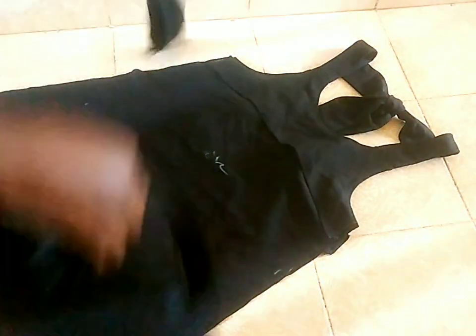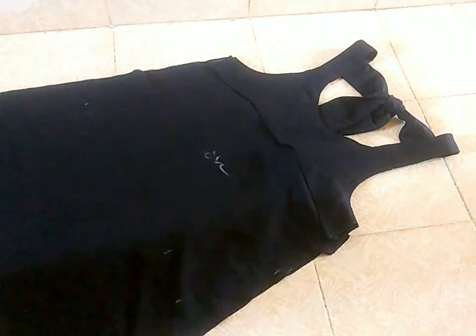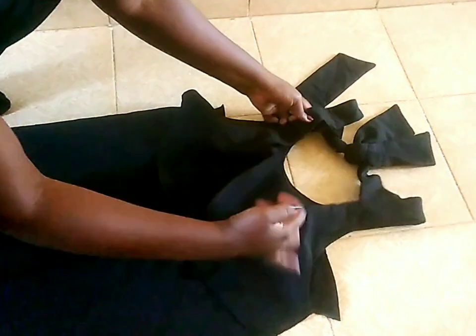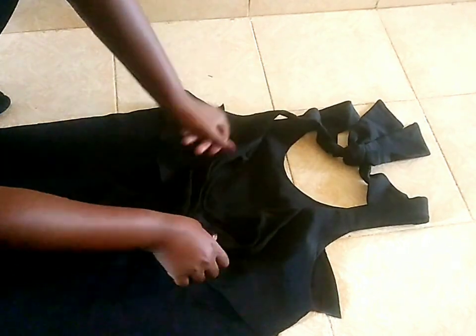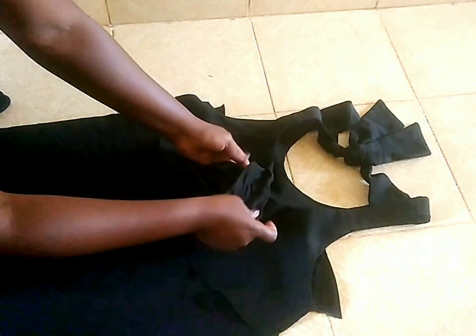After cutting out the extras that I didn't need, ndiyo zote I was left with. So, ndo saizi yangu — indo saizi yangu kabisa. And these things at the back, adas juni za nini. But, nilisema they'll help later on.